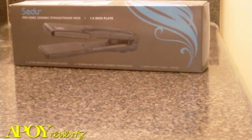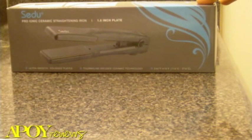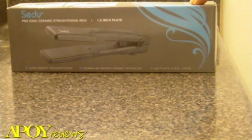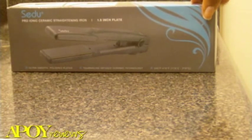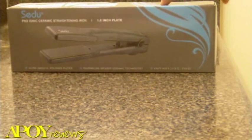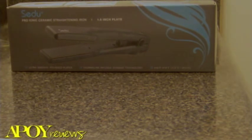Today I will be reviewing the Seidoo Pro Ionic Ceramic Straightening Iron. It has plates that are one and a half inch, with Ultra Smooth Polish Plates and Tourmaline Infused Ceramic Technology. It heats from 240 to 410 degrees Fahrenheit, which is 115 to 210 degrees Celsius.